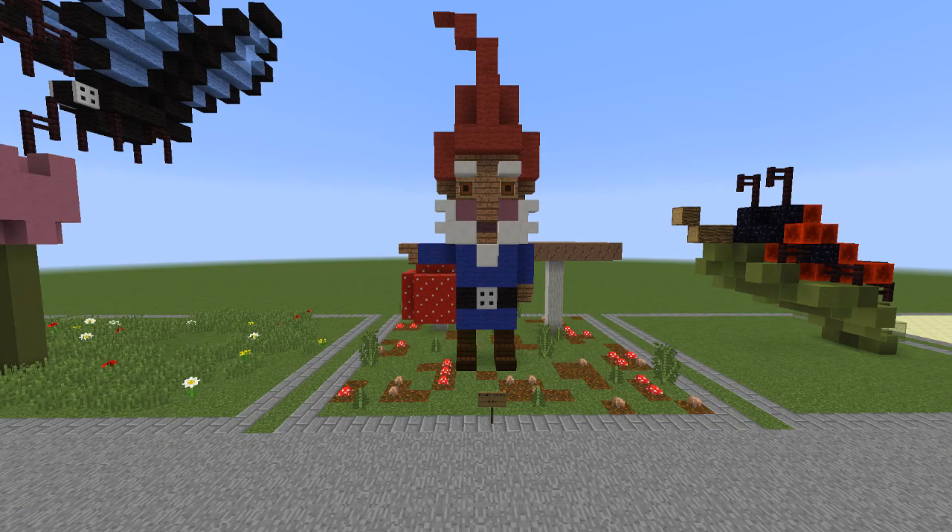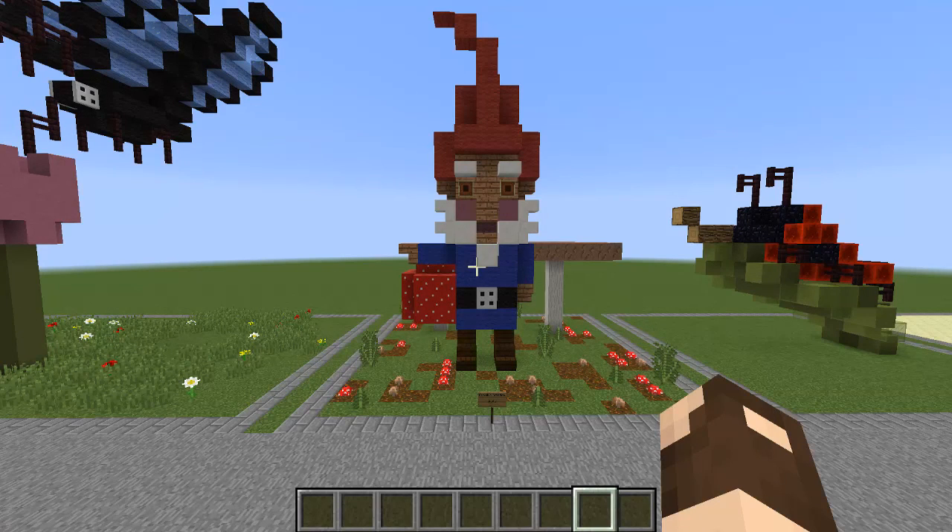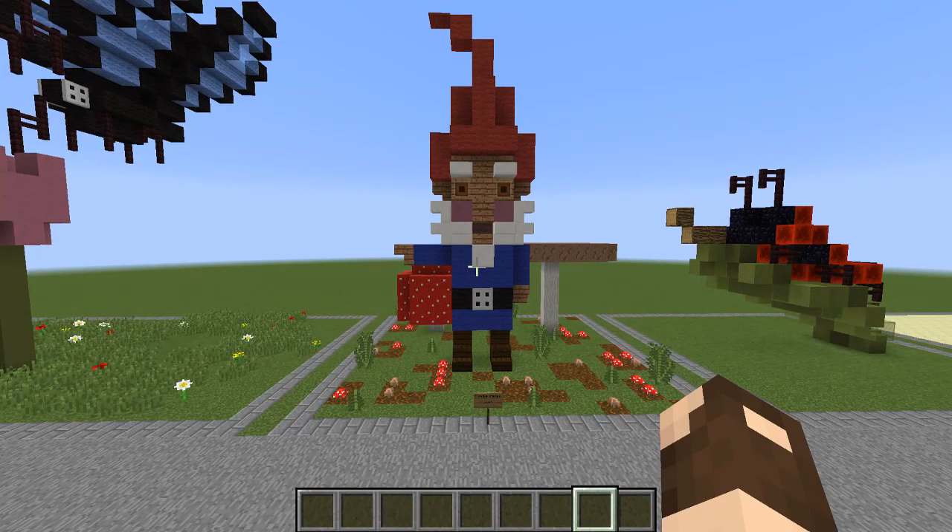Hello everybody, this is BowzyBowzy and we are back today for another Minecraft tutorial. Today we are doing this gnome. He is one of my favorite creative creations — he's just super adorable and I love him. So let's get started on showing you what you need to build.